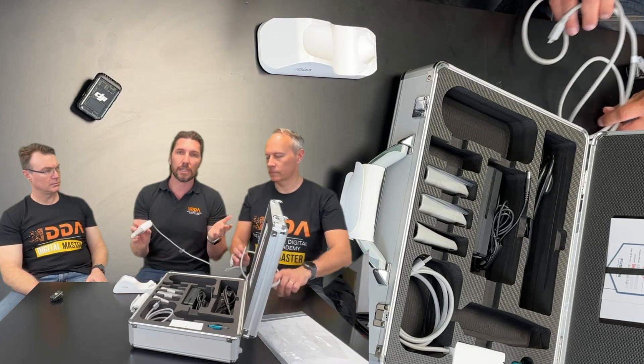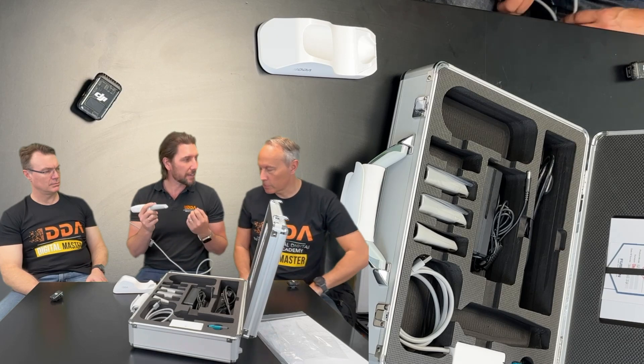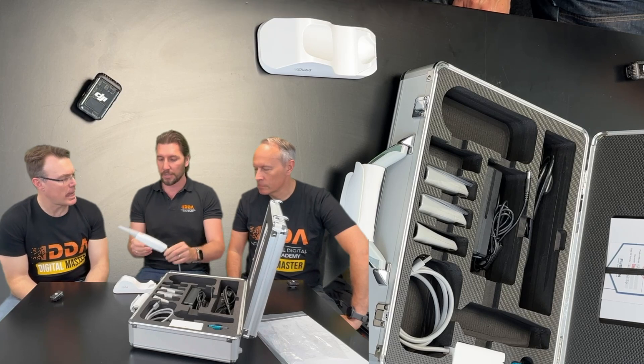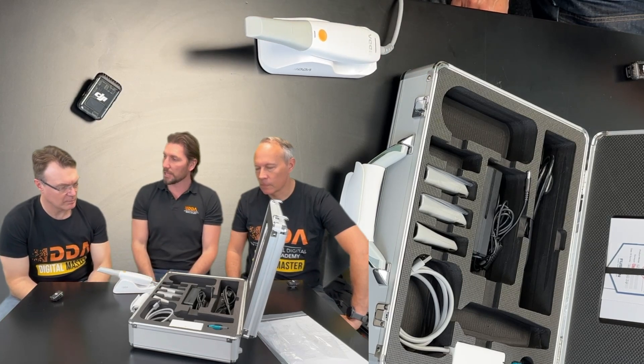Some international scanners can sometimes feel a bit cheap — this doesn't. It's a really nice, light, good-sized scanner. Simple, small, and ready to get you going in your daily practice.